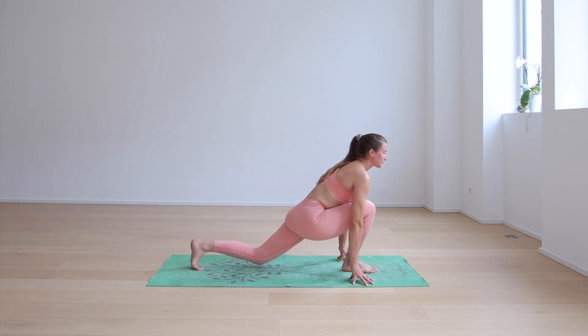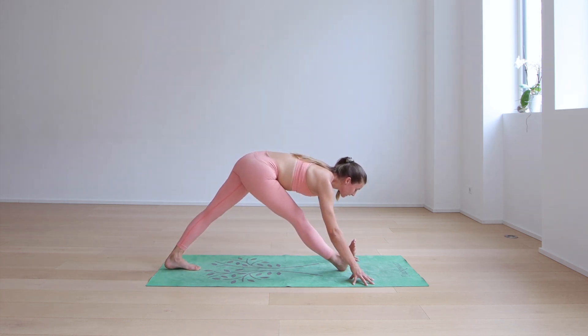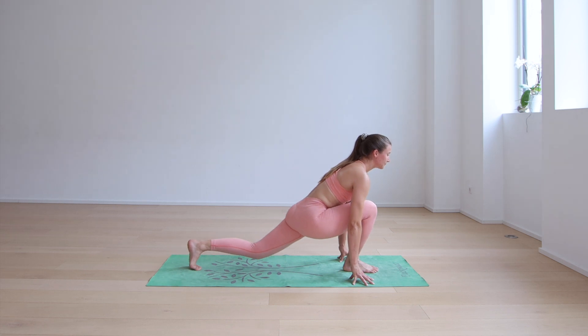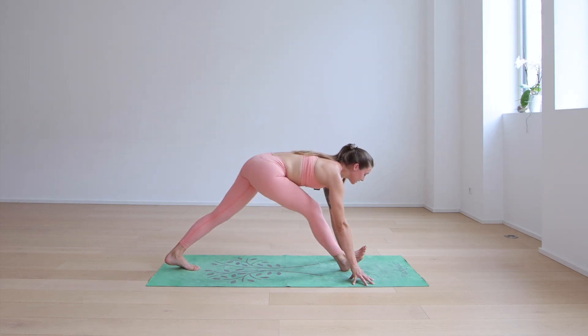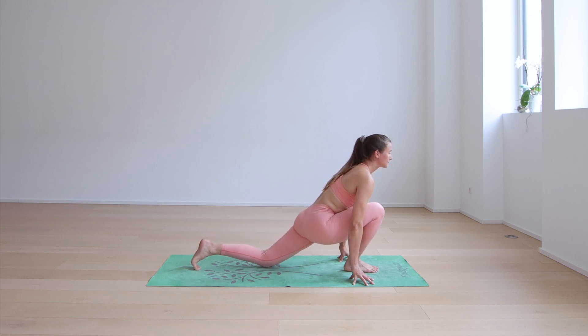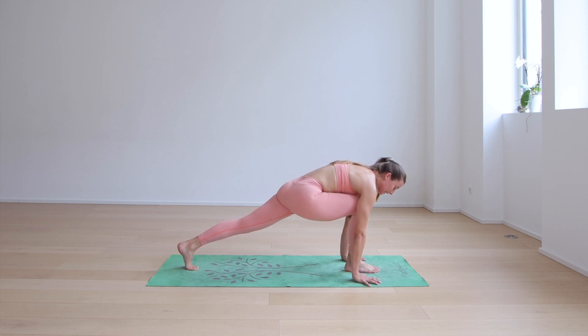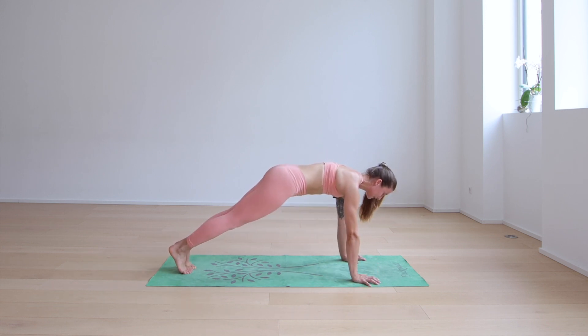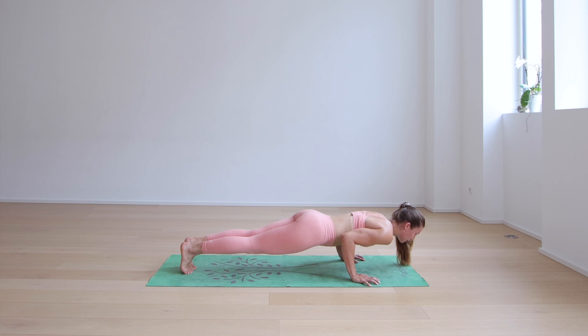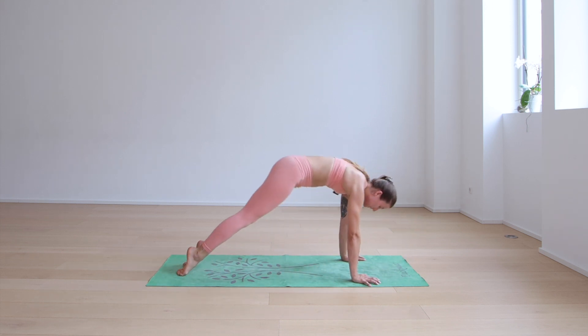Re-bend the right knee — inhale, straighten; exhale, bend. Repeat: inhale, straighten; exhale, bend. One more time — inhale, straighten; exhale, bend the right knee, plant the hand, step back to high plank. Chaturanga — lower halfway, knees can assist. Then meet in downward facing dog.